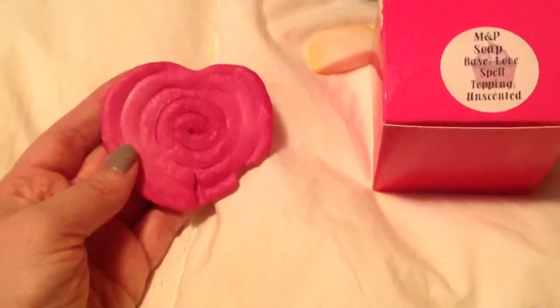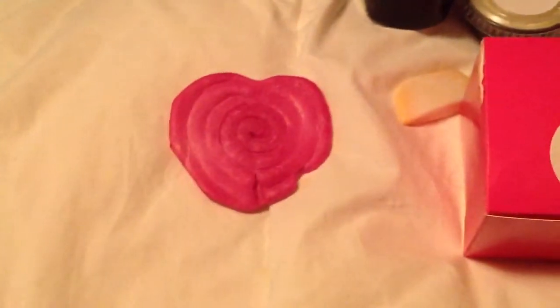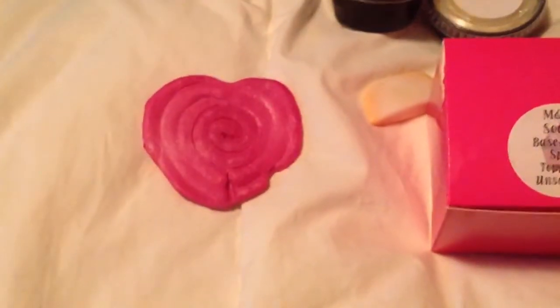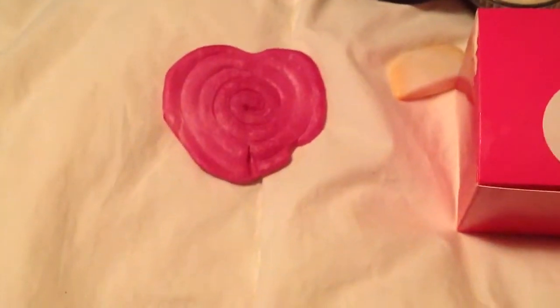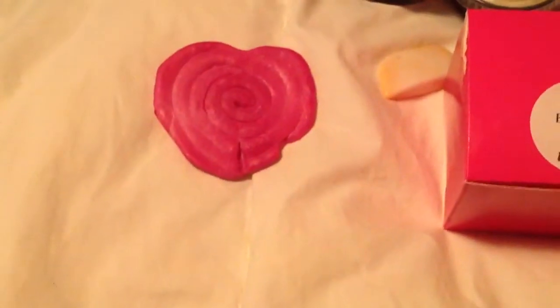Don, don't get mad at me for saying that, but that's what I think. I've had other novelty soaps that were pretty like that but horrible and they fell apart. So this is actually a very good novelty shaped soap — it's just not the most moisturizing soap.